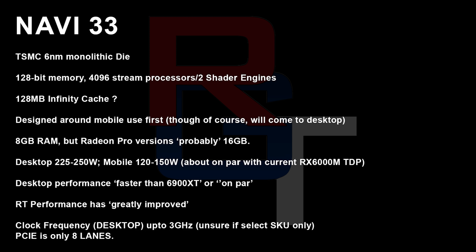It just depends on what they do with the memory bus. In terms of power, we're talking between 225 to 250 watts, and for the mobile version, 120 to 150 watts. That sounds about right, but here's something I really don't like: apparently it's only going to have 8 PCIe lanes. I really don't like that. I know it's probably going to be PCIe 5, but still, I do not like to see that whatsoever.